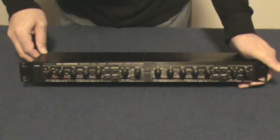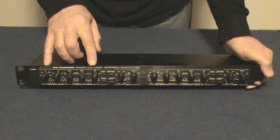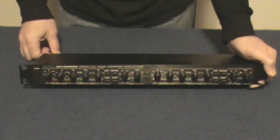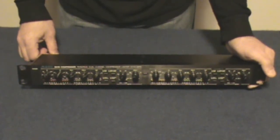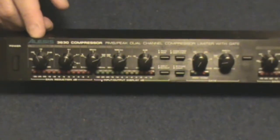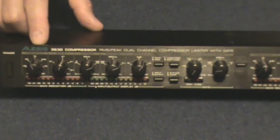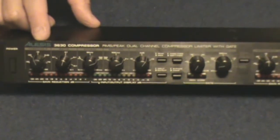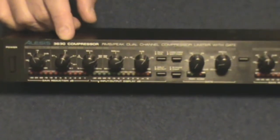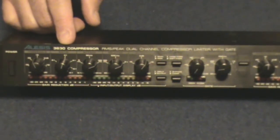Some of the controls that we have here — I'm going to go through this side. We have your compressor, and then over here we have a gate. Now, first off we have a threshold control. This control will tell the system when to kick in on the audio signal. Next to it we have a ratio control, which controls how much we're going to crush the signal coming in to the unit.